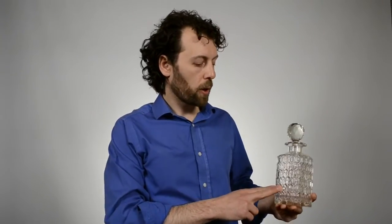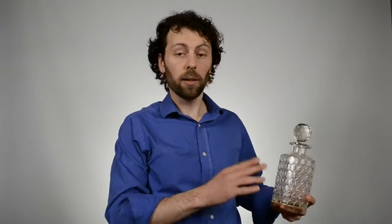This decanter would sparkle really nicely with the liquid in it. This is a square cut glass whiskey decanter and, by the way, by whiskey I also mean any other spirits, for example, American bourbon.